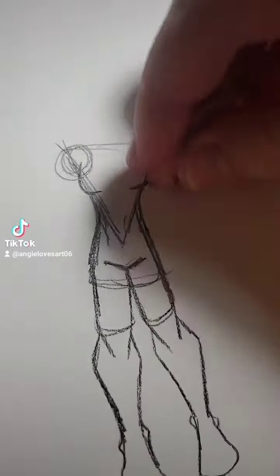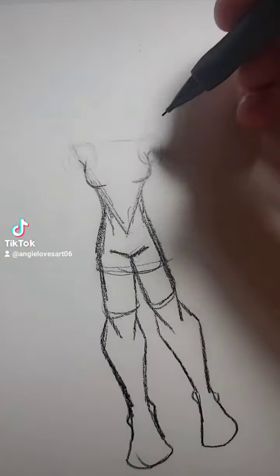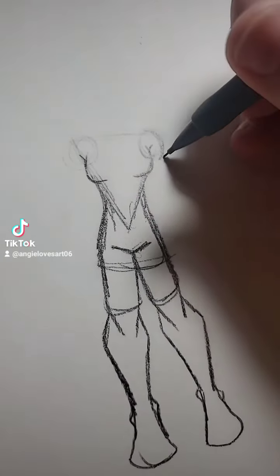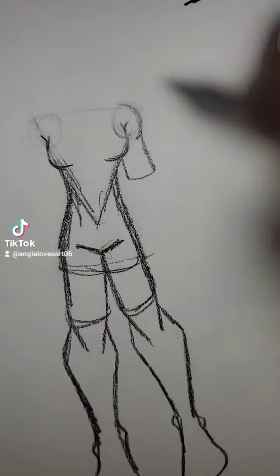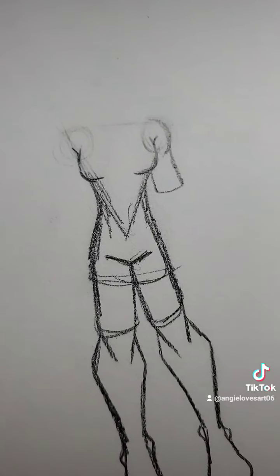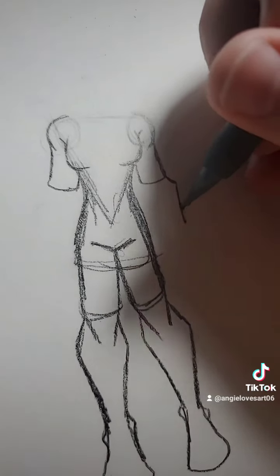Now the arms — we'll do a muscular girl. I'm going to erase a little bit and draw it kind of roundish. See how it's a little bit there? That kind of shows the muscle. Do the same thing on the other side. Arms done.